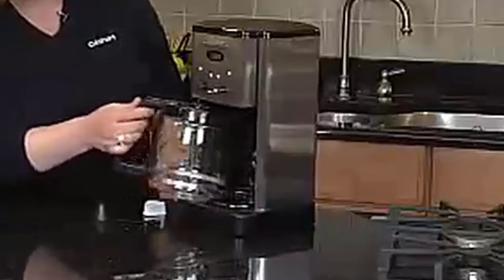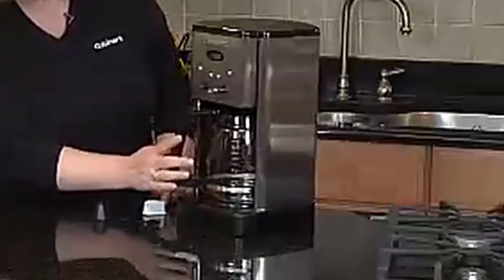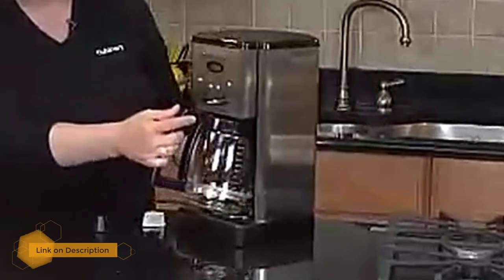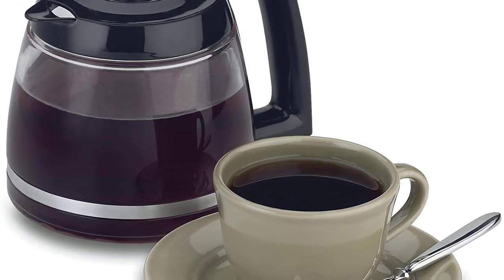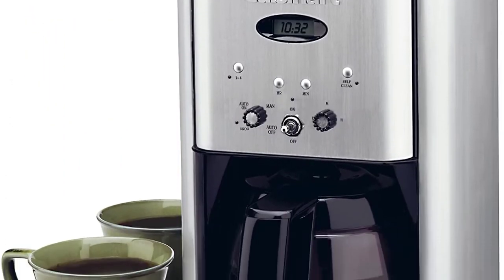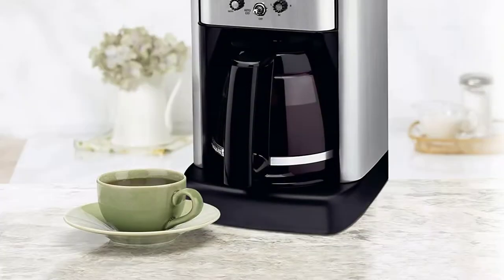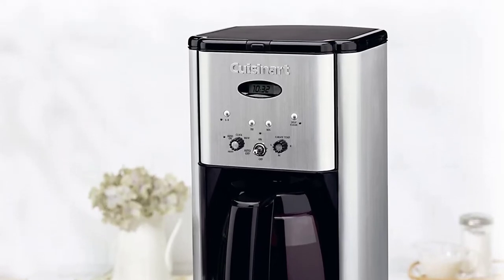Number four: Cuisinart DCC 1200 coffee maker. Even though this coffee maker is compact, it still houses a large 12-cup stainless steel carafe, which is excellent for serving a crowd. For smaller servings, a special 1-to-4 cup mode lets you brew less without sacrificing flavor. Maintaining the Cuisinart DCC 1200 is a piece of cake — a warning light alerts you when it's time to descale, and a charcoal water filter is included so you're always operating with crystal clear water. It has a classic look and comes in a wide variety of colors.